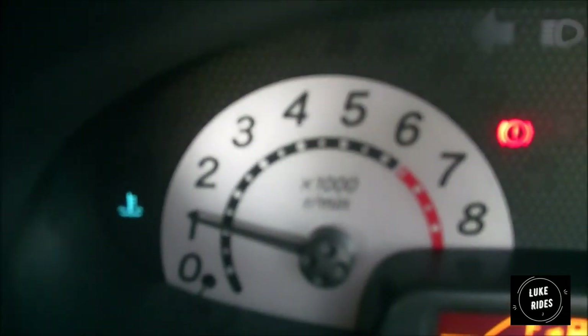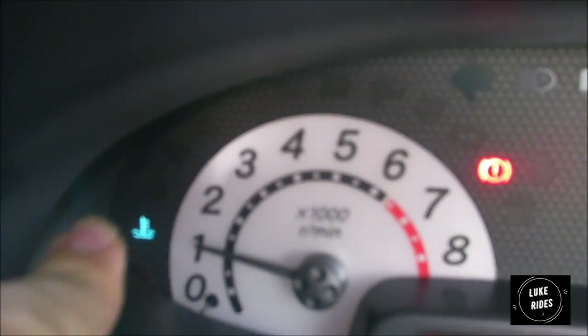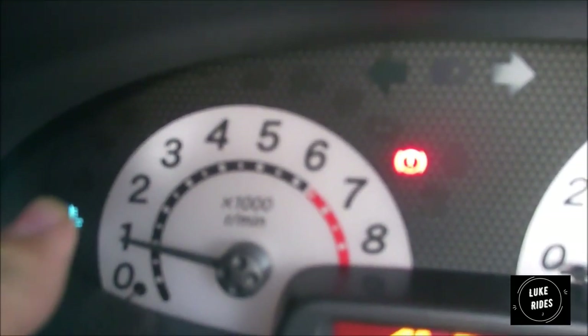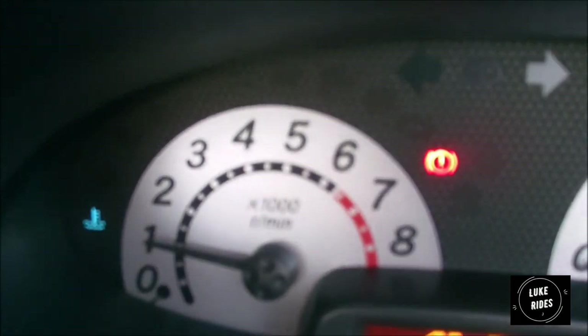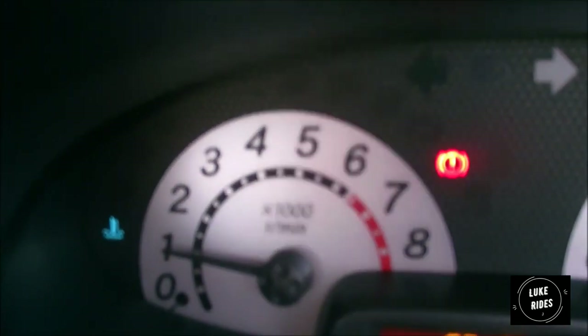The coolant light means the engine is cold — do not rev over 4000 RPM and don't be harsh with the acceleration, because all you'll do is cause more wear. That's down to the oil being cold — think of it as a sludge. When it warms up it turns into a film and properly lubricates all the metal components that are spinning in the engine, stopping them from wearing out.